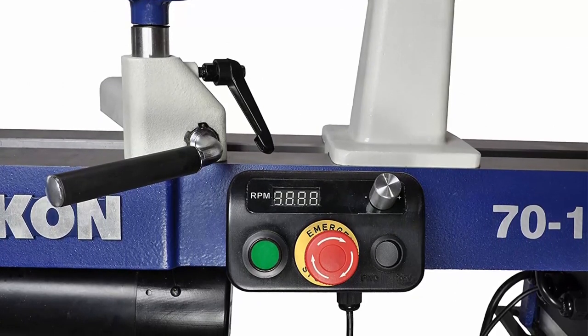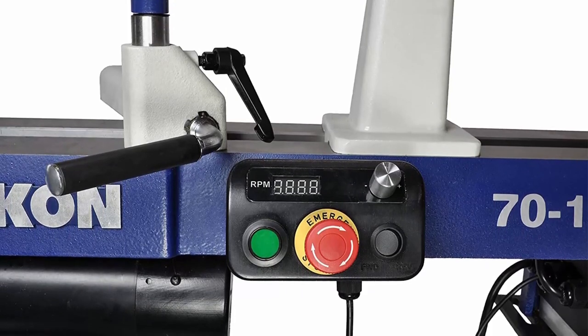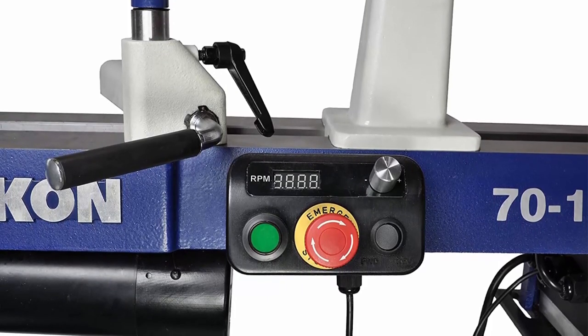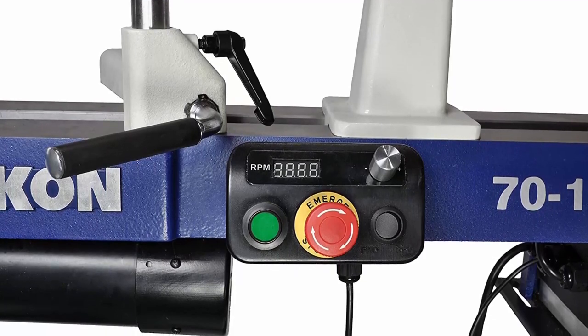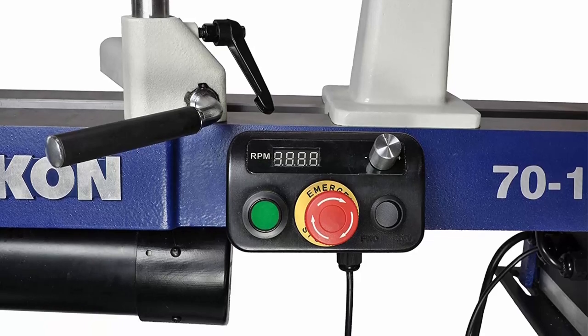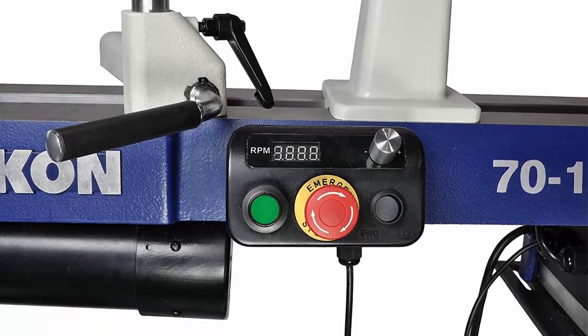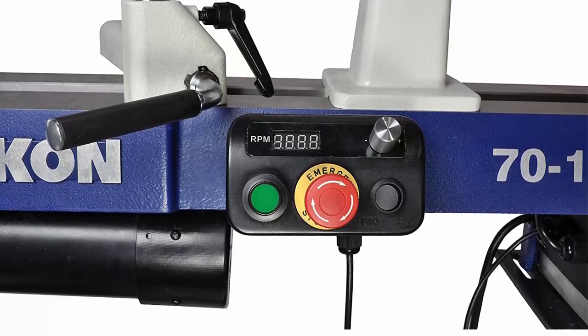Valuable features include: (1) pivoting belt cover for easy access when changing belt speeds; (2) ball bearing construction for smooth, precise spindle operation; (3) machined bed and matching components for precise alignment; and (4) adjustable locking handles to keep components secured. The lathe bed has machined ends for adding extensions to increase spindle capacity.